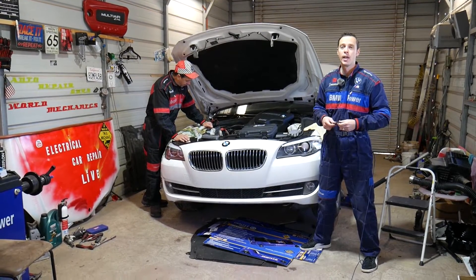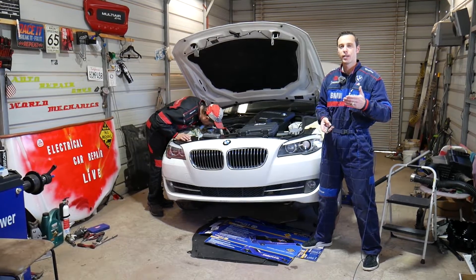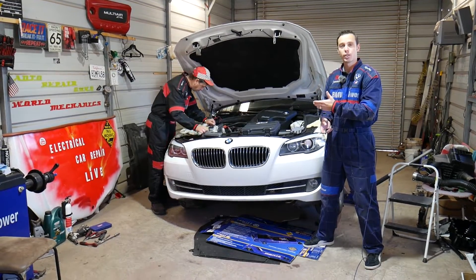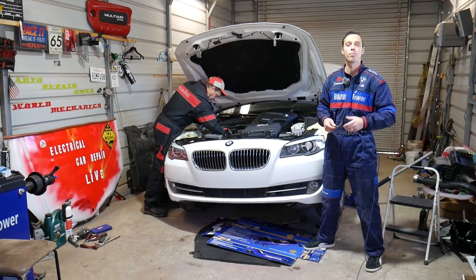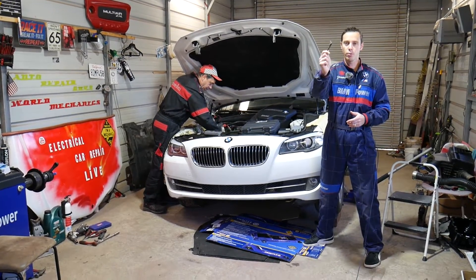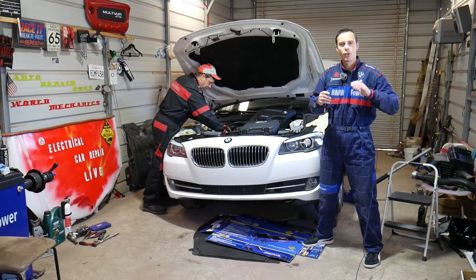Many of you probably don't even know that this engine has been used in the BMW X1, X3, and many other BMWs such as the 5 Series, 3 Series, and 4 Series. You can find it on multiple vehicles. But if you're trying to find the TDC point — top dead center — and where to put that pin, stay with us and we'll explain how to do that.